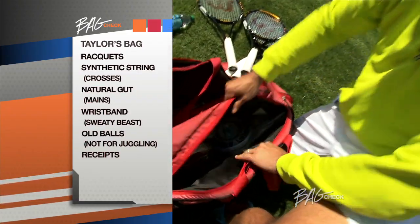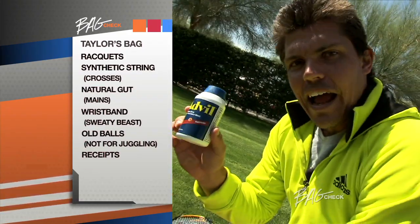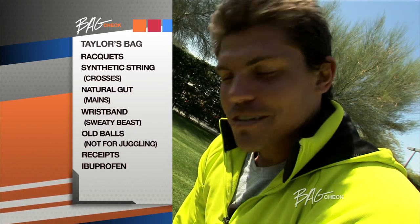Alright, last pocket — this is the catch-all. Advil. The body doesn't cooperate sometimes so you got to force it to.